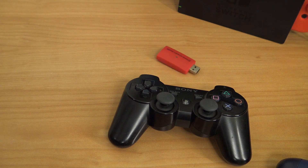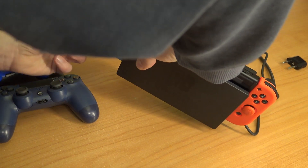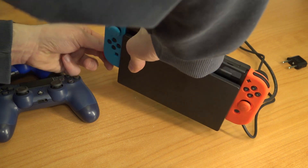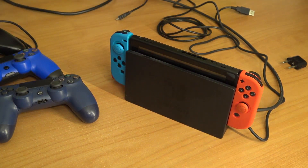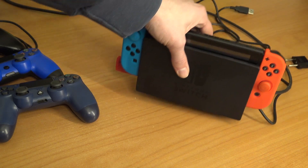So that's basically how you connect your controller. Let's move on to testing with some different controllers and see if we can get this thing to work. I'll plug the dongle into the side of the docking station — you can see the LED starts blinking, so it's ready to go.